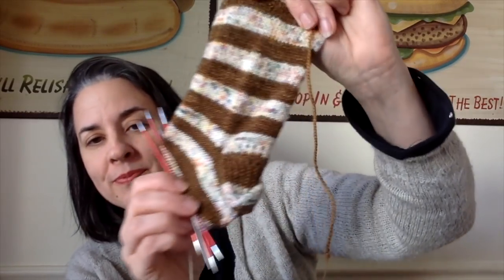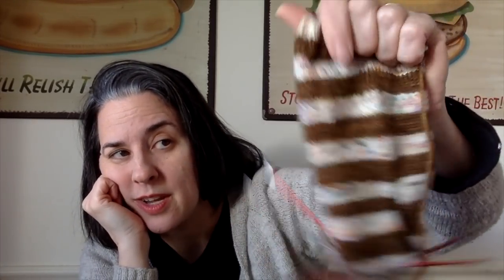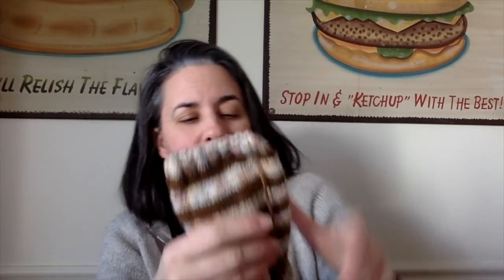And here they are — aren't they pretty? Sadly the tag is long gone, but I'm pretty sure this is Fibronymph Dye Works in her Bounce base, and I think the colorway has something to do with birthday cake or funfetti — look at those speckles. I think I bought this at the one and only SSK I attended, maybe in 2016. If anyone knows, let me know.